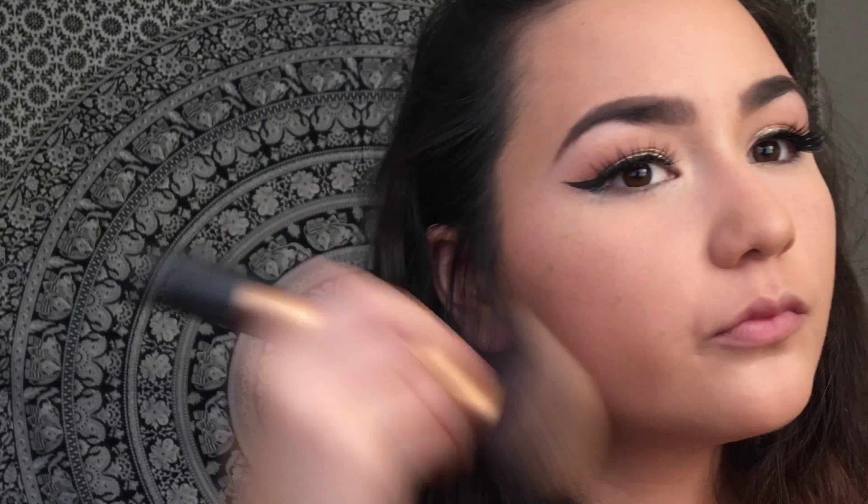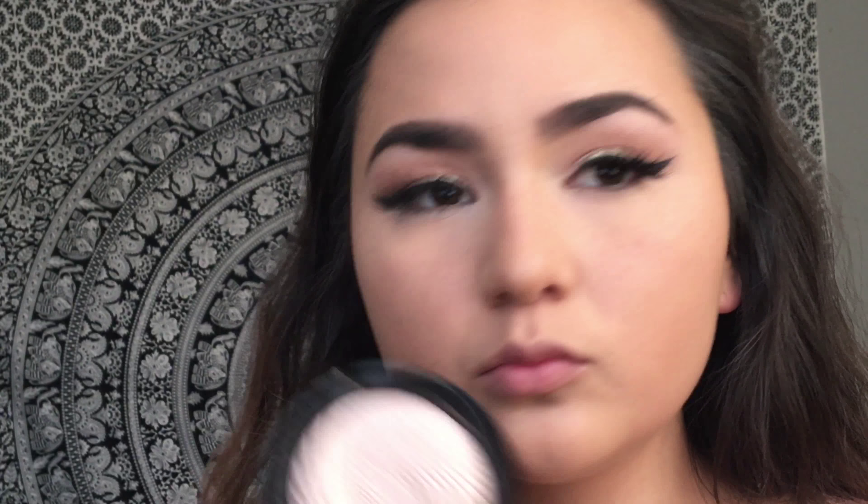Now I'm using my Airspun powder and setting my entire face with a powder brush from Real Techniques. I'm just using that to set my entire face because I do tend to get oily, and we don't want to be a grease ball when we are dancing it up.